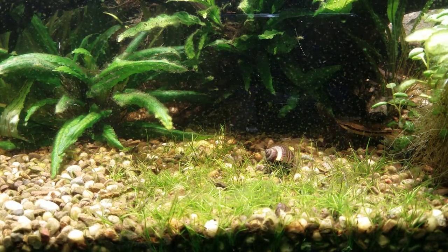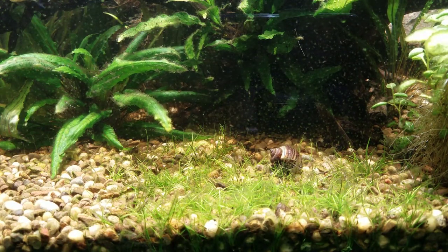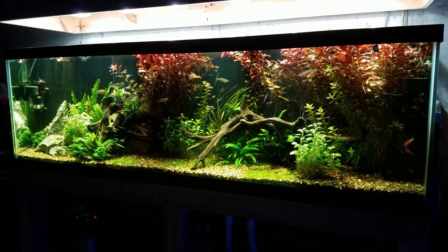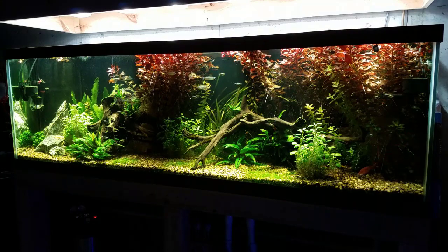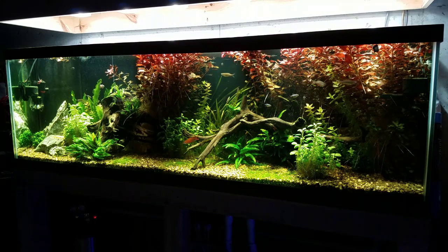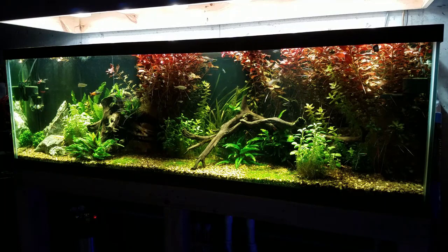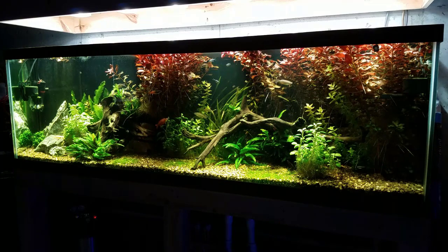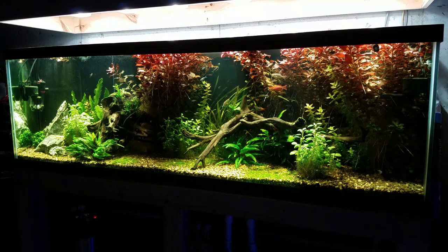I want to start off by saying yes, I understand that this is a saltwater channel, but there will always be freshwater on here one way or another because that's really where I started. I started with freshwater between the ages of 12 and 15. My first tank was a 30 gallon, I got some guppies, and then I went ahead and got an oscar who ate the guppies. It just snowballed and here I am now with a 300 gallon reef. That's kind of how a lot of you guys started too, with the freshwater side of things. This tank is really for me.